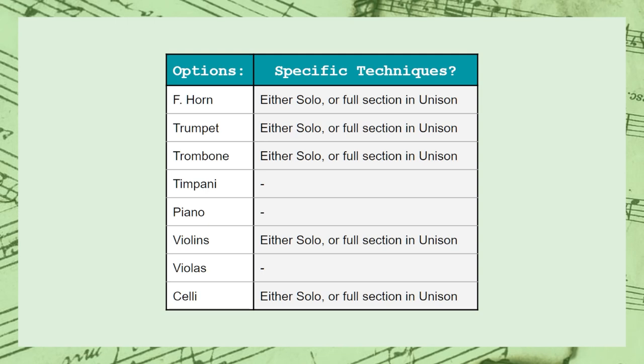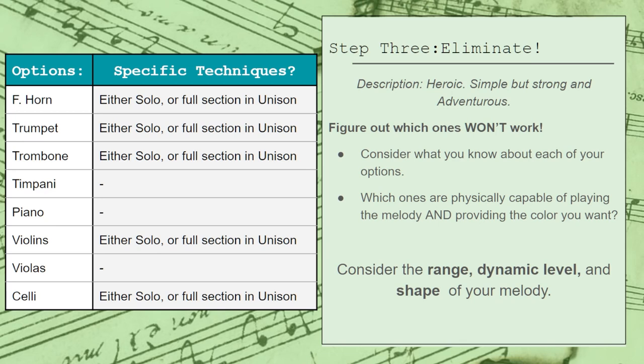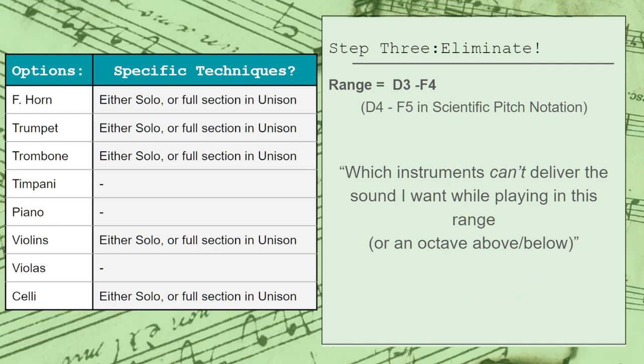The third step is to start eliminating some of these options by taking a closer look at our melody and figuring out which instruments are physically capable of performing the part and providing the color that we want. Go through your list — what do you know about each instrument? Remove any options that couldn't play the part with the color you're looking for. To do this, there are at least three things we want to notice: the range, dynamic level, and shape of our melody. Looking at our melody, I notice that the range is D3 to F4, which in Cubase is the D just above middle C to the F an octave and a perfect fourth higher.